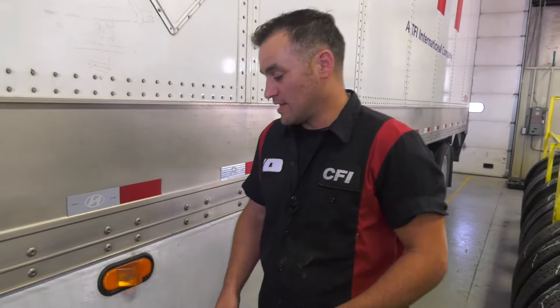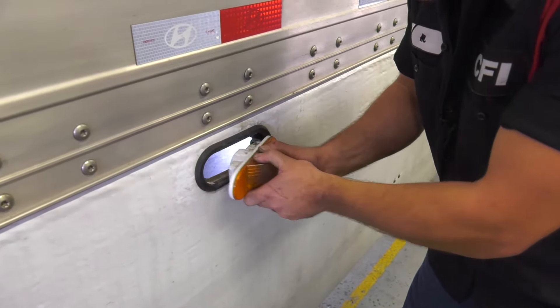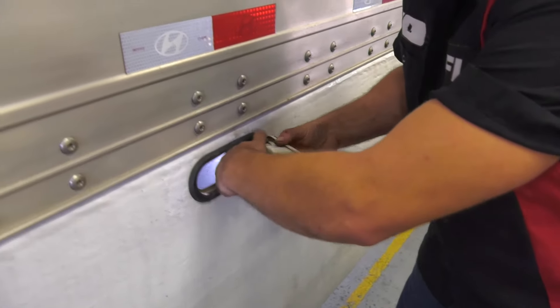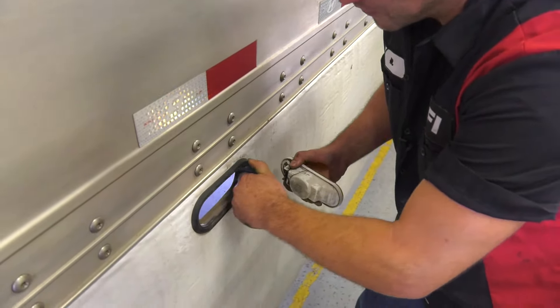So we just changed the tail light. Now we're going to move on to the marker light. The marker lights are usually a bit simpler. Reach down here, take a firm grasp of this marker light and just pull it out. Then get a firm grasp on the plug to the marker light and give it a good pull.